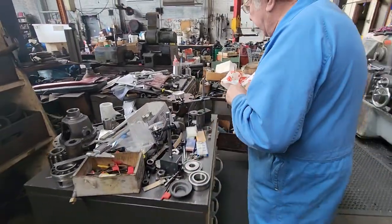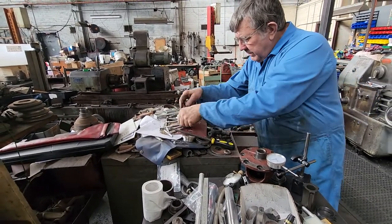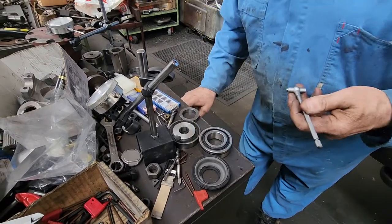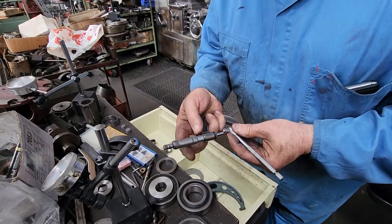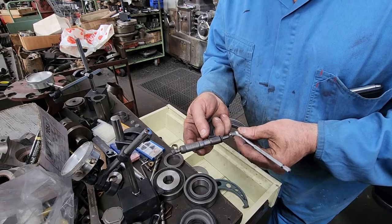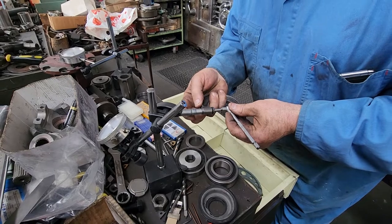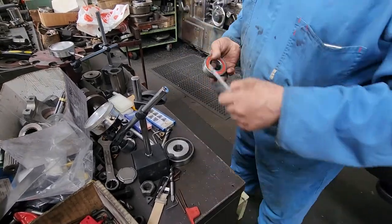Now we can do a bit of checking. It's 35 mils, but we can use 4140. Just over 38 they are. It's 3 thou over at 38. This one is 5 thou under, 6 thou under. That won't be moving once we put it on.